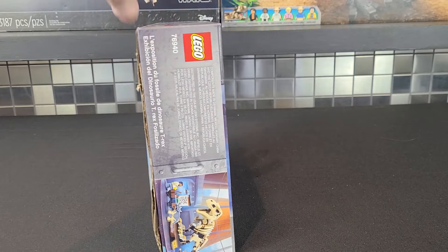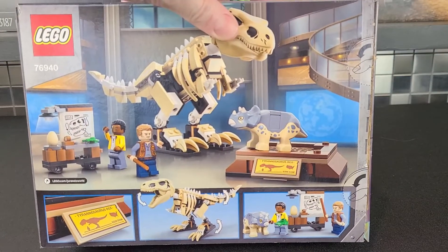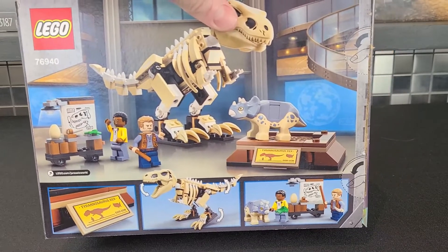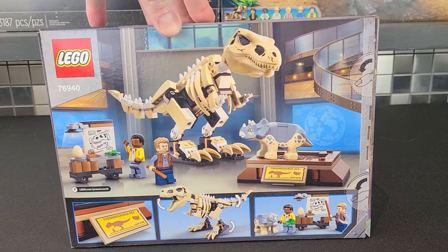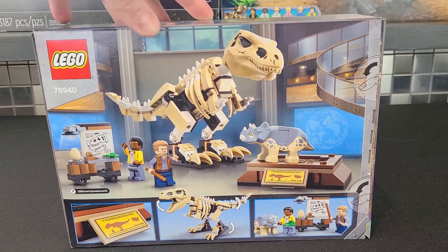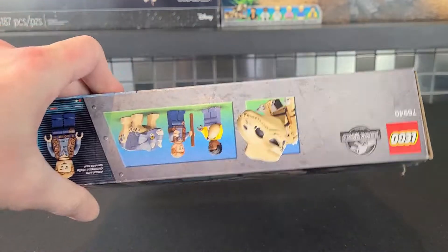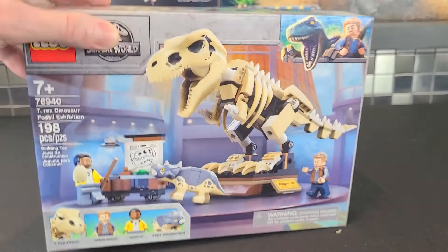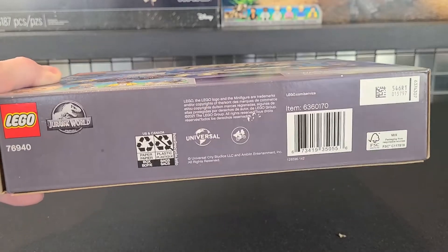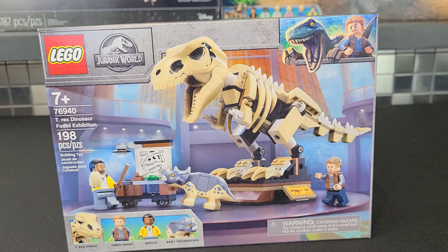On the side of the box it just shows the front, and on the back it goes a little more into the plaque and some other features of the set — how the T-rex can actually move a bit even though it is a skeleton, so you can display it in different ways. The other side shows the Lego logo on top, and also shows off the three characters along with the little triceratops. The bottom just has the barcode and all that. Let's now take a look at the set itself.